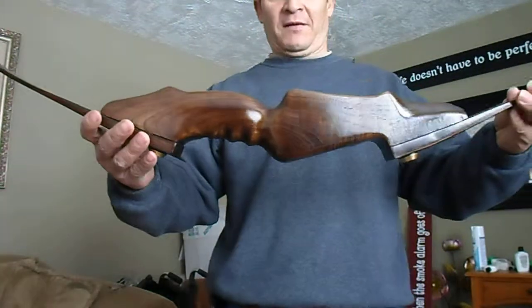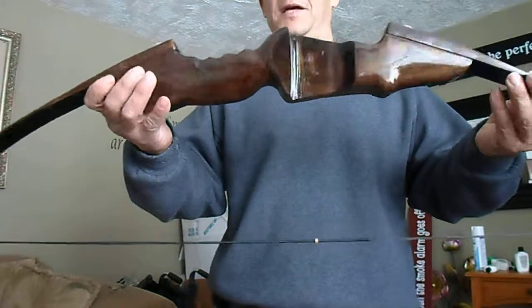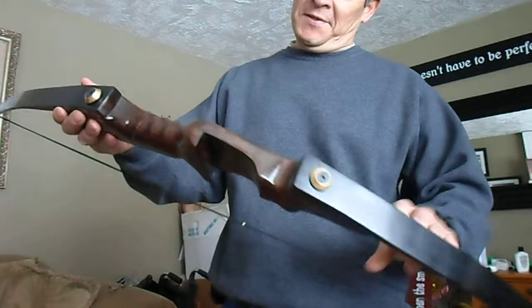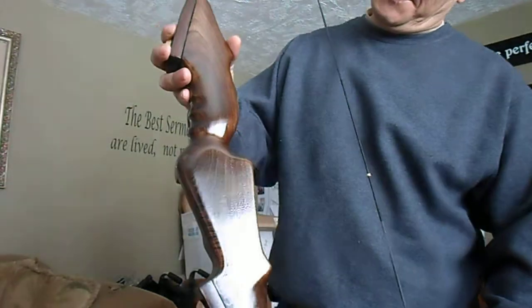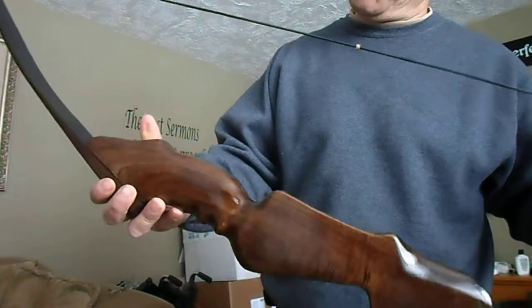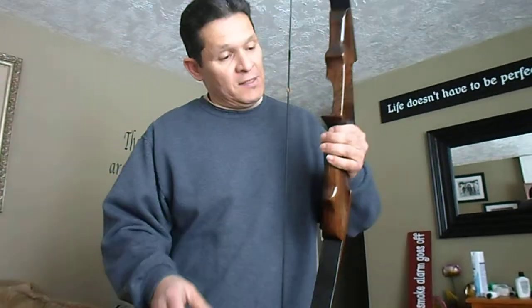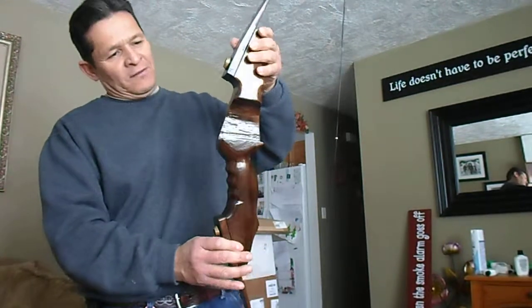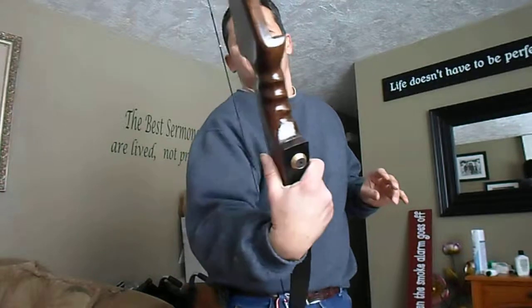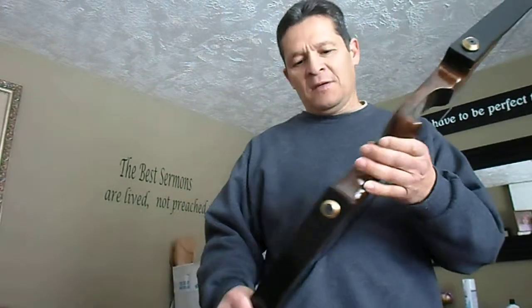Well, here it is guys — I made it all out of walnut, stained it dark walnut, put a little bit of shine in it with polyurethane. Came out okay; the film doesn't do it justice on how pretty it looks. I'm not looking for pretty, I'm looking for nice. It shoots well — people like to buy things for the way they look, so feast your eyes on this.